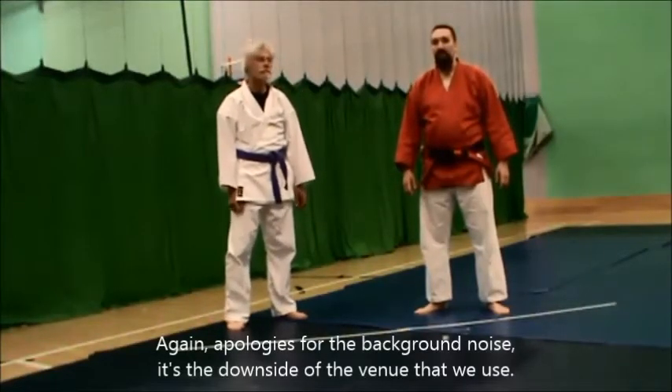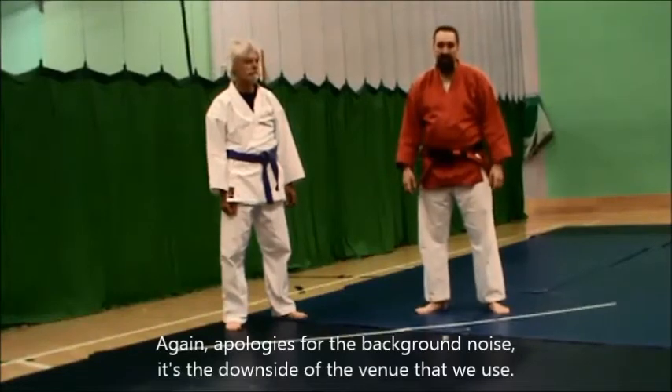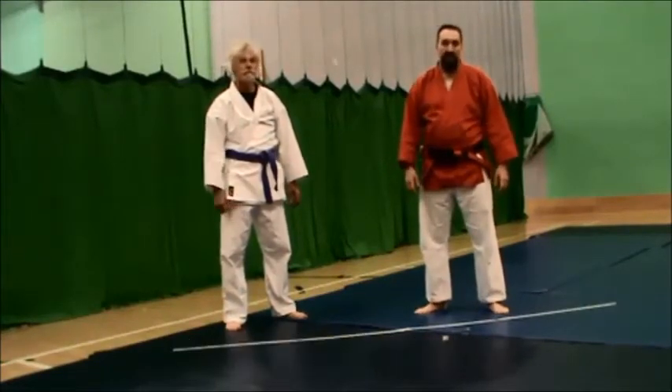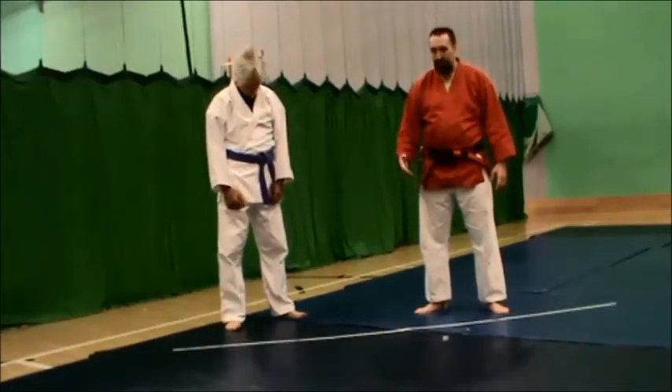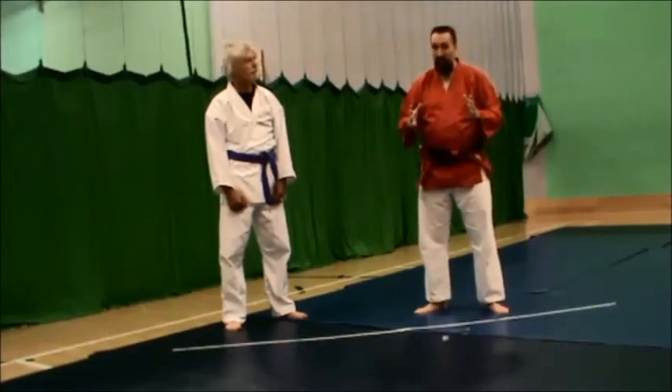Good evening. Can I show you a little bit of Bunkai from Karate's Kankudai or Kushanku? The reason for this video is from a conversation on Facebook about the joint lock. This particular bit of Bunkai I can't take the credit for — this is the work of Sensei Iain Abunethi. So I'm just going to replicate here, not the whole sequence of the entire kata, just for this one particular arm lock.